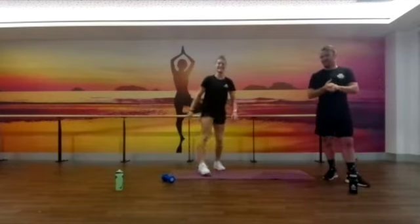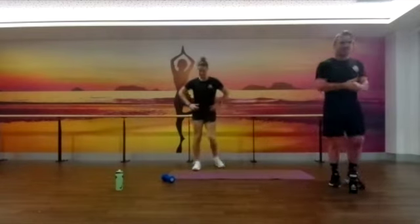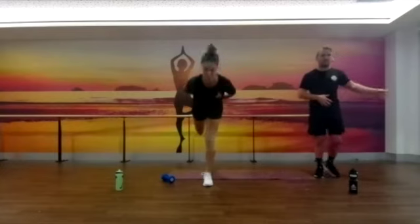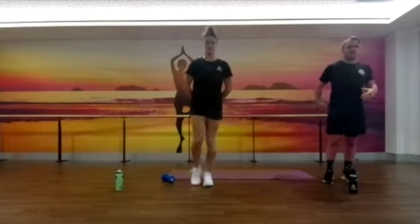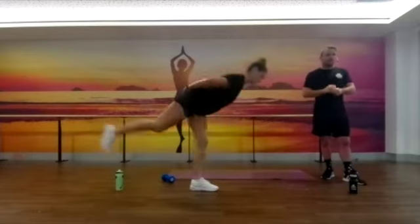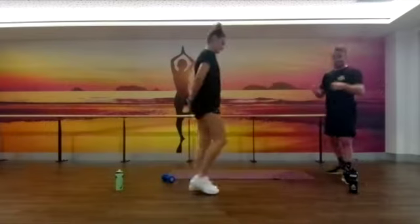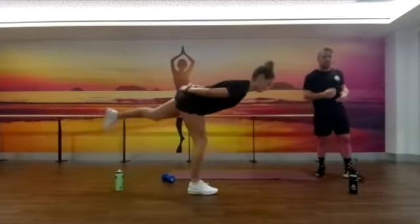The next one we're going to do is an arabesque. If you've seen any dancing in your time, it's going to look something like this. If you need to hold on to something, that's great. You can see Bianca is pointing her toe here, getting a nice squeeze through those glutes, making sure the hips aren't rotating too much. You're going to do 10 of those each side. If you struggle with balance, you can hold on to something — totally fine.